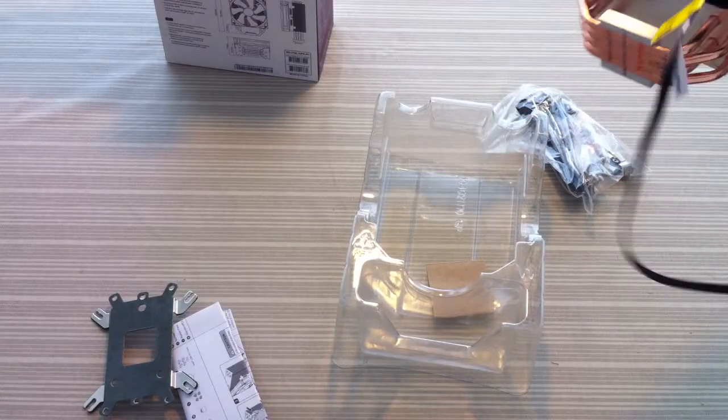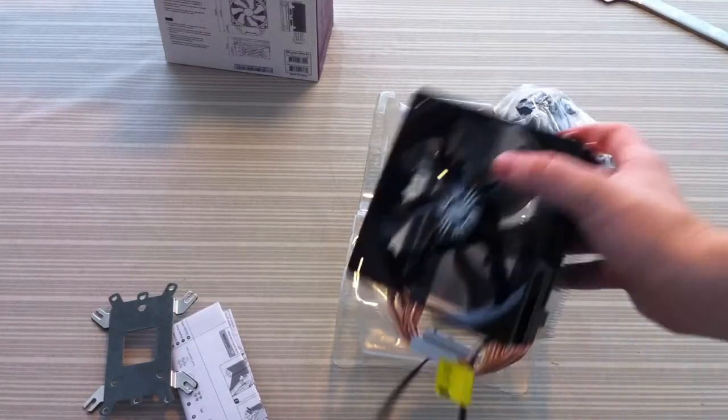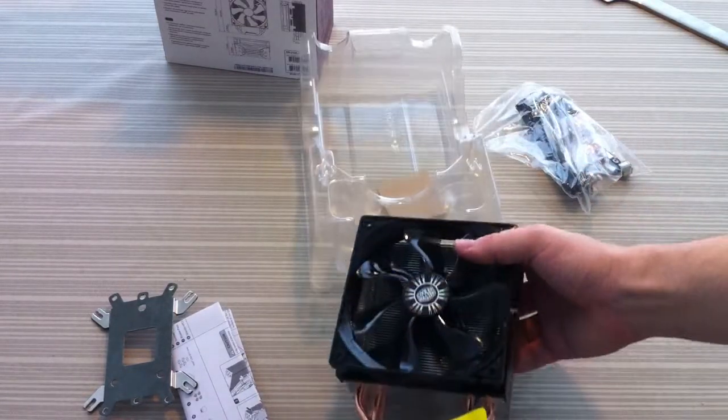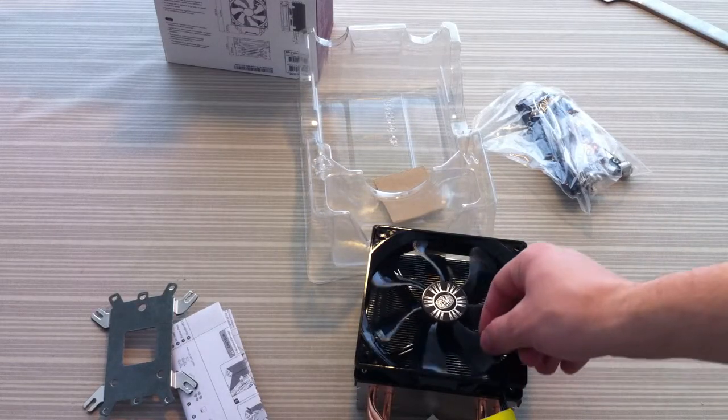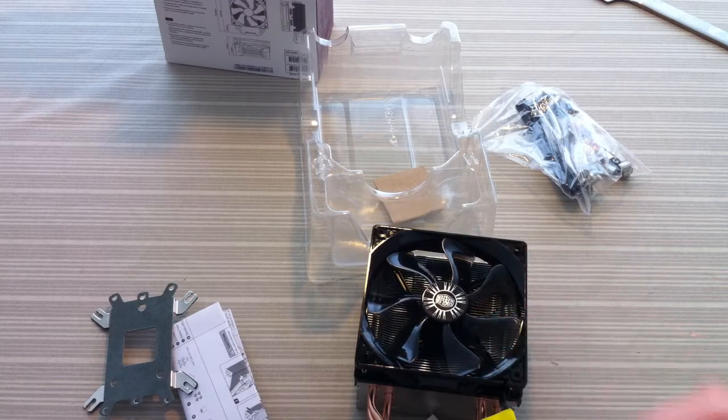It's a heatsink — it just cools your CPU. Thanks for watching. Remember to comment if you have anything you'd like to ask. This cooler is going on my 4770K. If you want to know the temperatures, just write in the comments below and I'll post them. Considering it's a ~$20 cooler, it's really cheap.